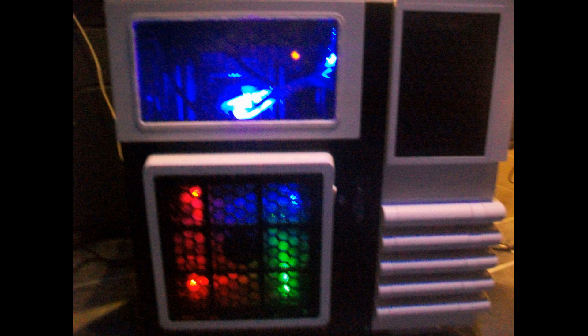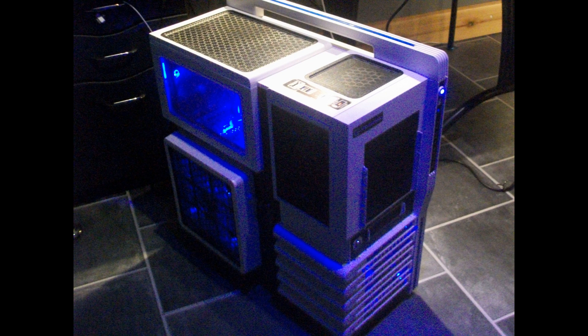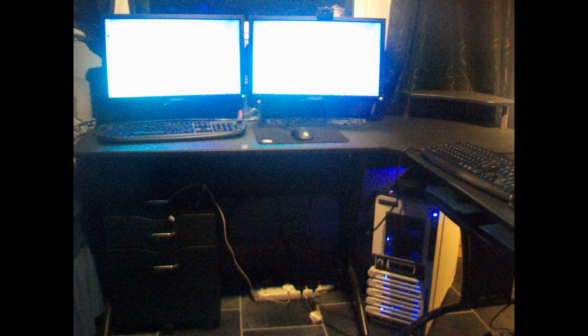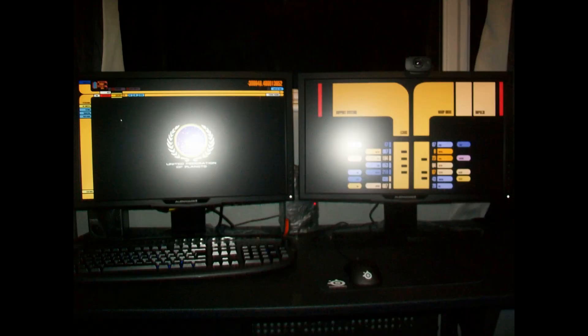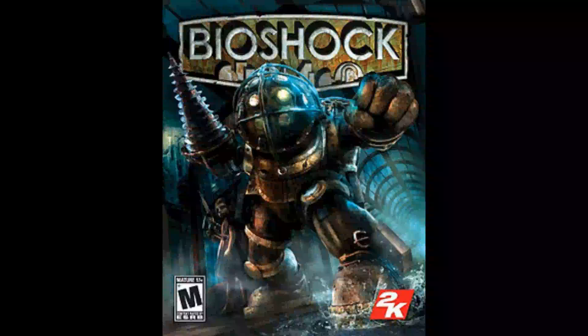Seeing as we've actually finished Borderlands 2 — after 194 parts, which is ridiculous — I've logged over 50 hours of gameplay, recorded all of it, and there's not one bit I haven't recorded. But anyway, it means we can get on to new games now. One game I'm definitely starting is Bioshock, because I started it a few months into when the channel began, got about five episodes in, and never finished it. So we're going to restart and do that.